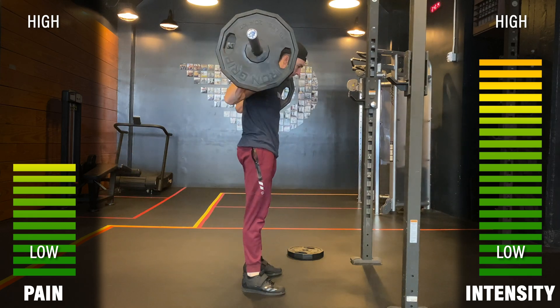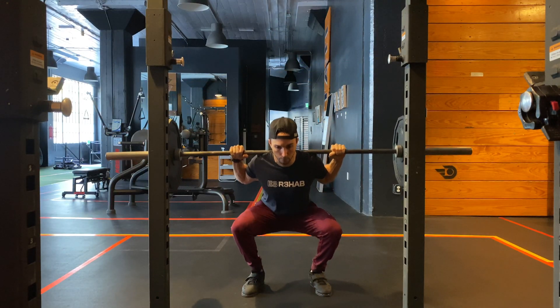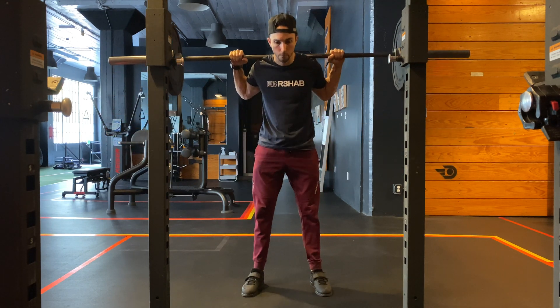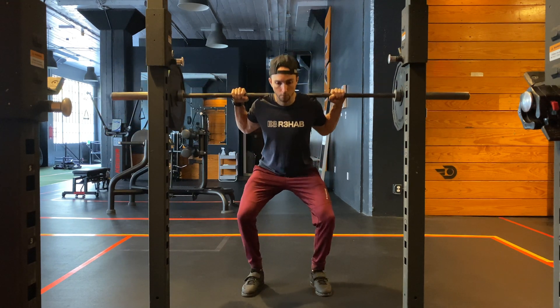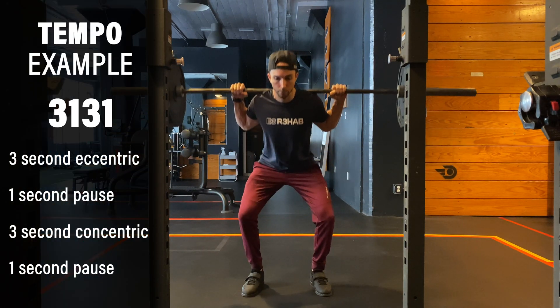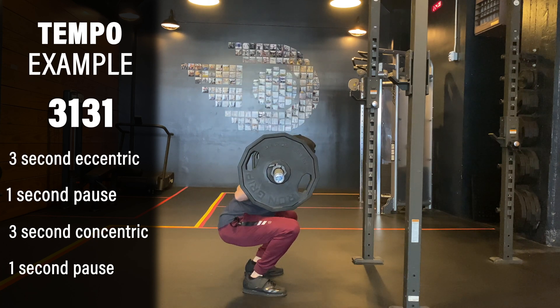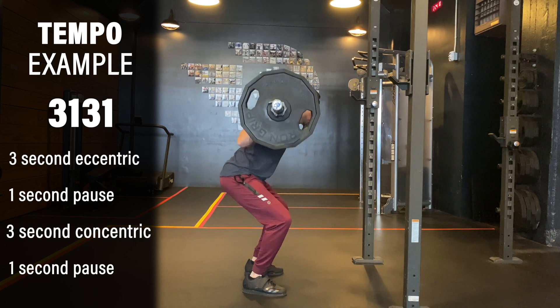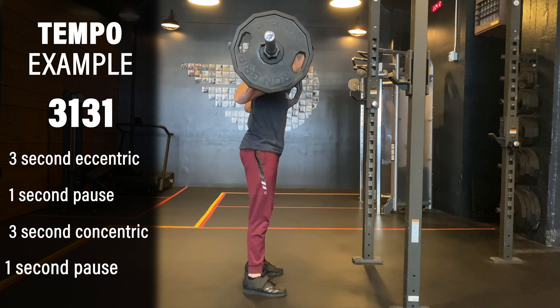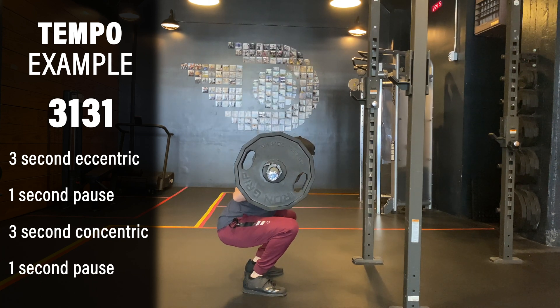By purposely slowing the speed of the movement, you are able to make lighter loads more challenging. While it may not allow for the same strength adaptations, it is still beneficial for hypertrophy and tendon rehab. An example would be written as 3-1-3-1: lowering for 3 seconds, pausing at the bottom for 1 second, taking 3 seconds to come back up, pausing at the top for 1 second, and then repeating for the desired sets and repetitions.